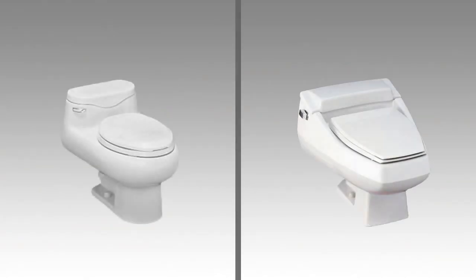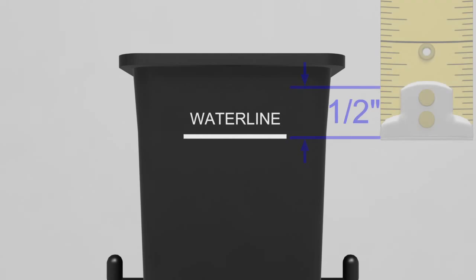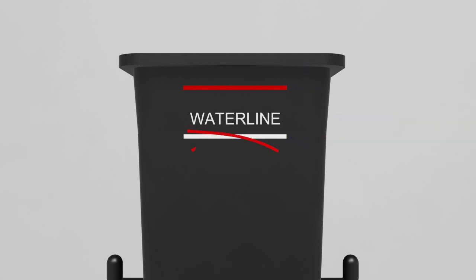Use a rag to clean the area around the hole. Make sure the area around the hole is free of debris before installing the new flush valve. If your toilet is a Cabernet or Rochelle, use a wax pencil to make a mark one half inch above the waterline printed on the new flush valve. If you change the waterline mark, cross out the waterline printed on the flush valve.